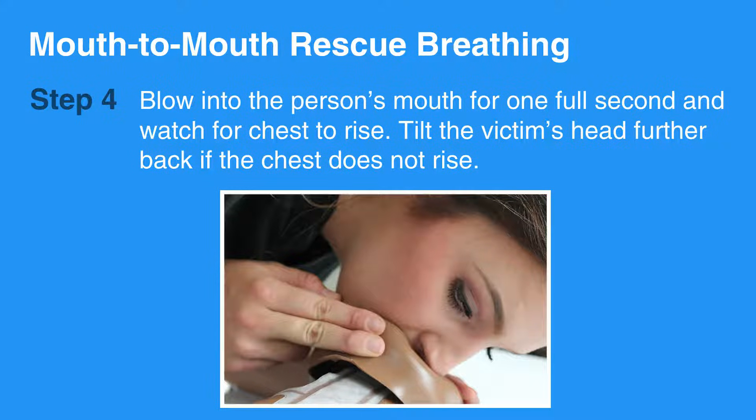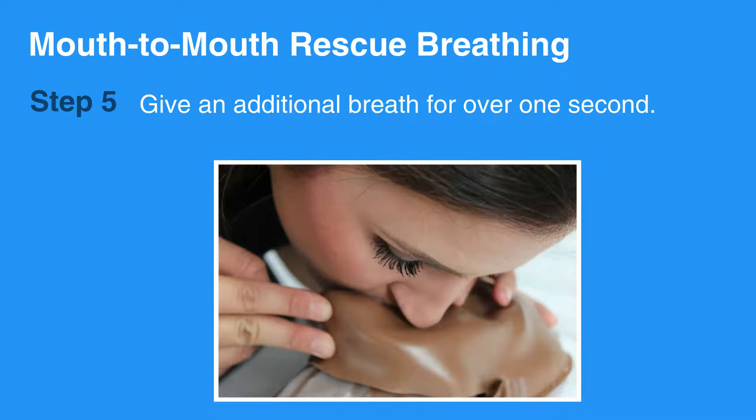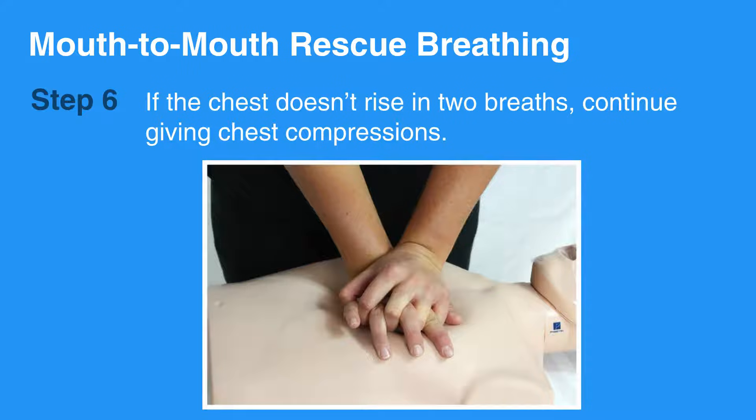Tilt the victim's head further back if the chest does not rise. Give an additional breath for over one second. If the chest doesn't rise in two breaths, continue giving chest compressions.